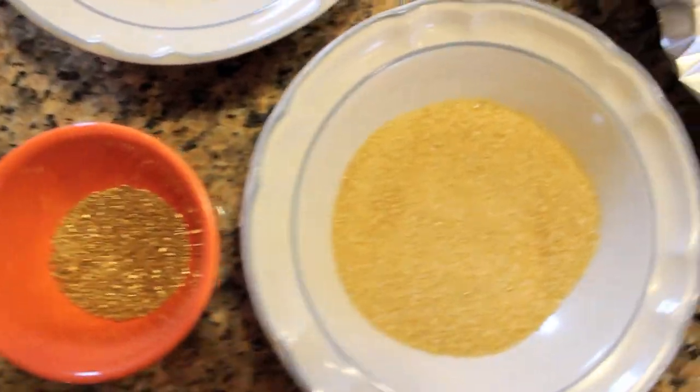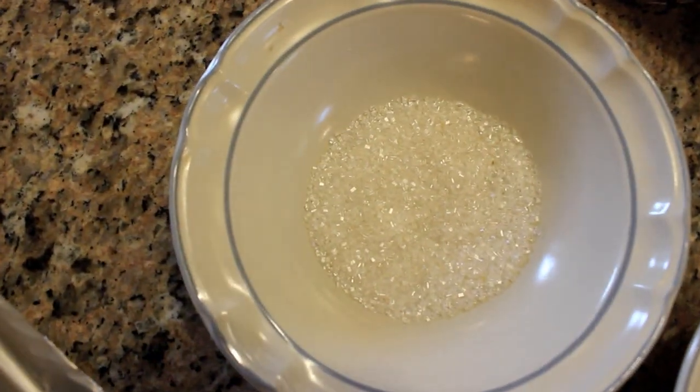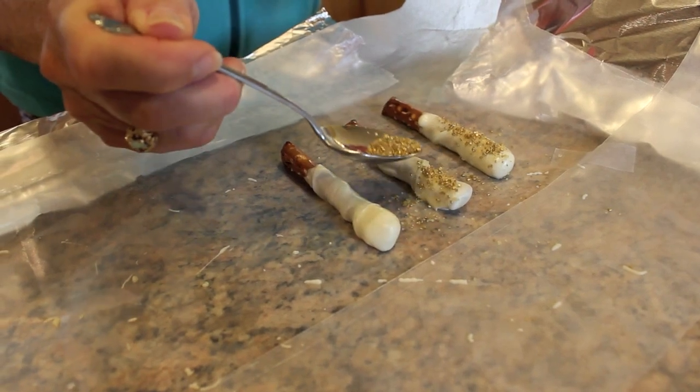So the next part is my favorite — the sprinkles! We decided to use gold, raw sugar, and clear sprinkles. Using a spoon, just go ahead and sprinkle them on.